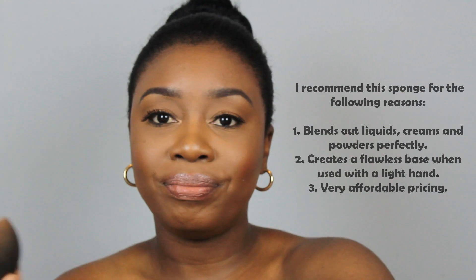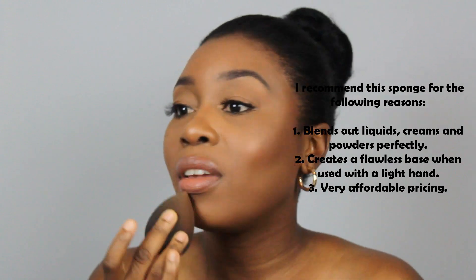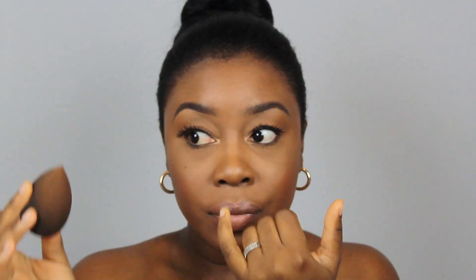So that concludes the Jordyn Woods inspired makeup tutorial. I must say, my review on this Sasha blending sponge — I absolutely love it. This is my face after eight hours of wear. I have some creasing here, but in terms of the overall look, I love it.